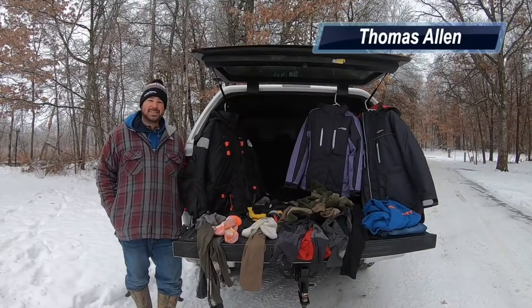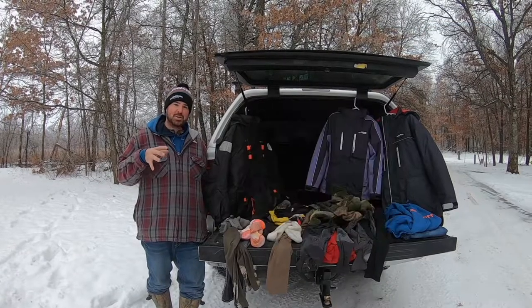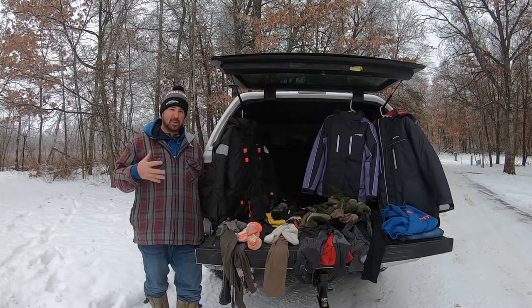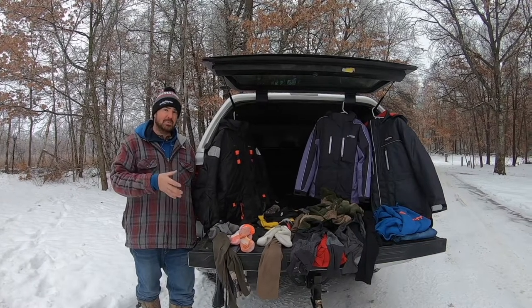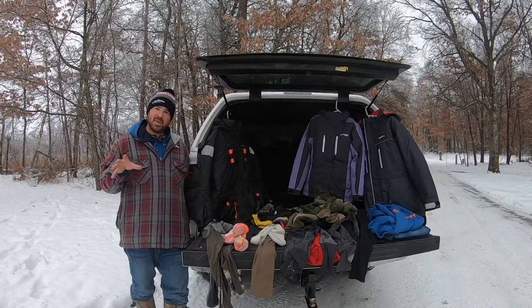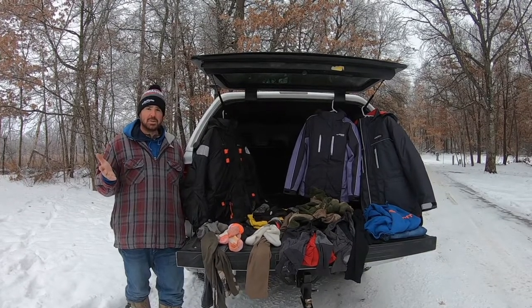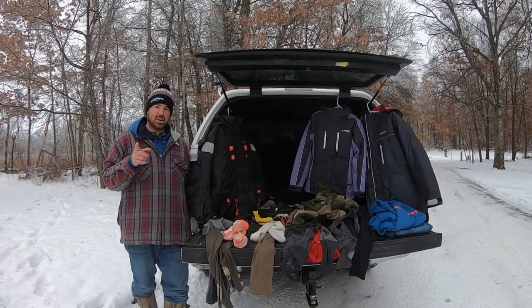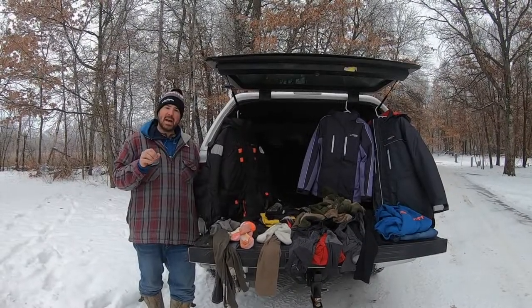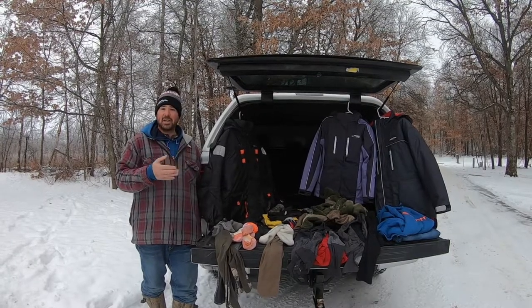Hey, I'm Thomas Allen with InFisherman. Today I'm going to show you how I stay warm — the different layers I wear from generally cold conditions to extremely arctic-type conditions. I think over the years I've developed a pretty effective way to stay warm in the coldest of conditions, and if what I have doesn't keep me warm, I'm going to stay at home. Let's break it down into several categories: base layers, mid layers, outer layers, and footwear.